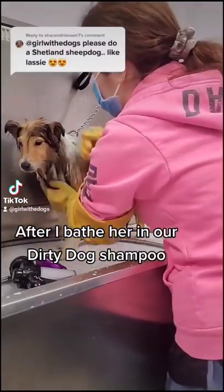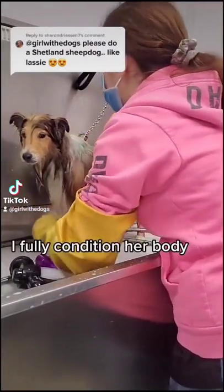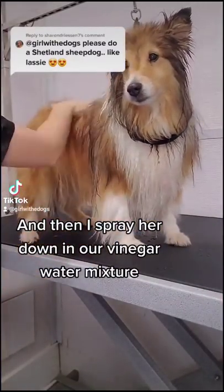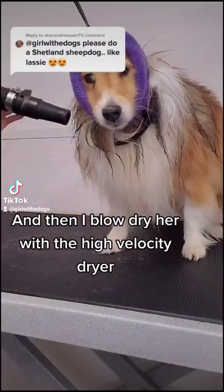After I bathe her in our Dirty Dog shampoo, I fully condition her body, and then I spray her down in our vinegar water mixture, and then I blow dry her with the high velocity dryer.